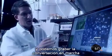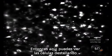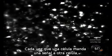We can film that conversation in progress using a calcium sensitive dye. You can see the cells flashing every time a cell sends a signal to another cell — it has a little burst of calcium.